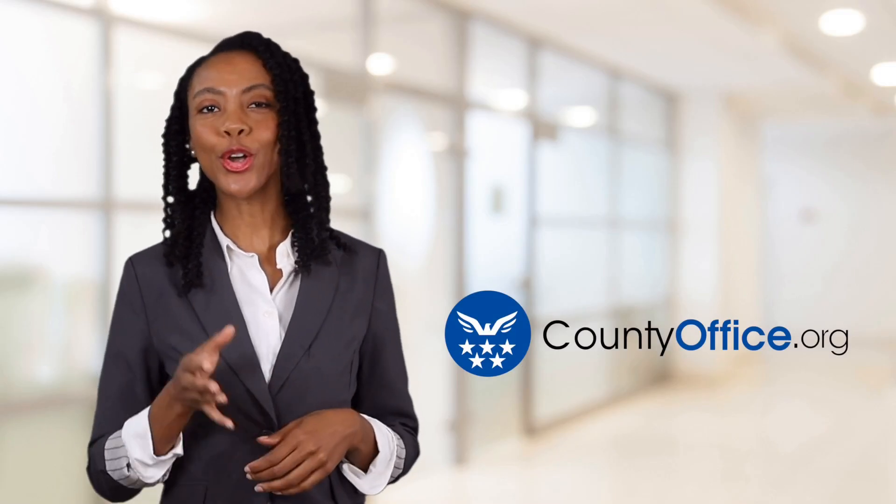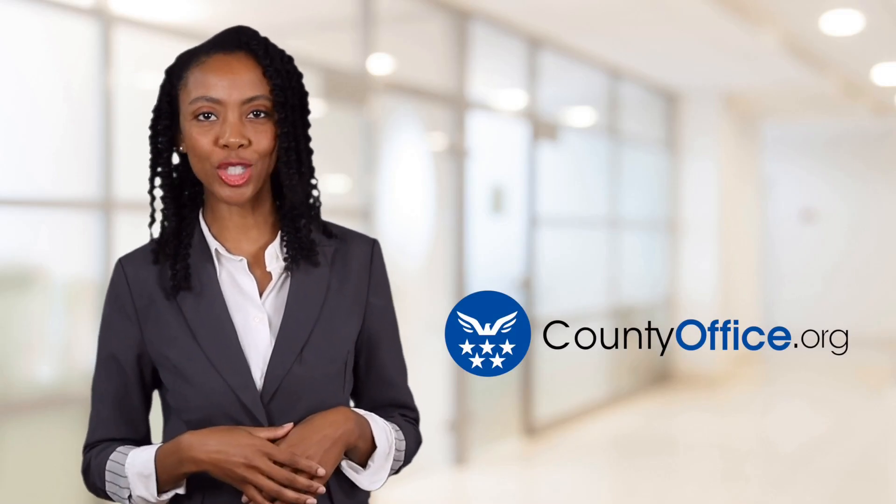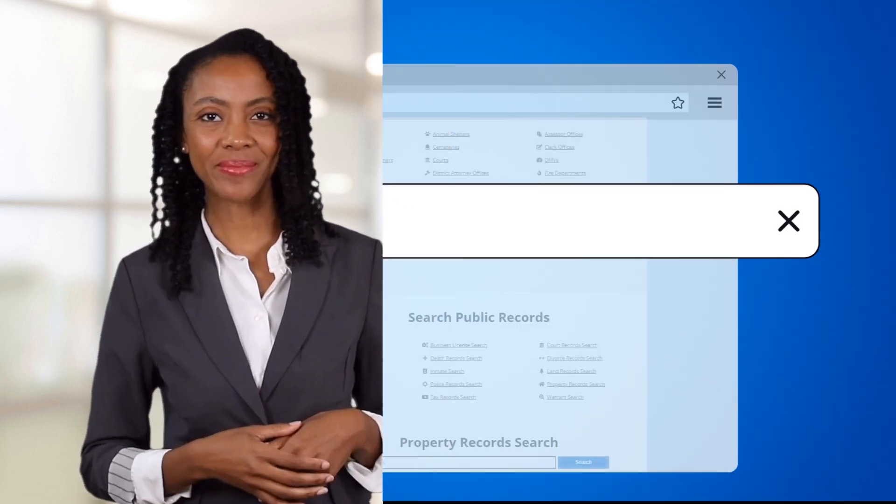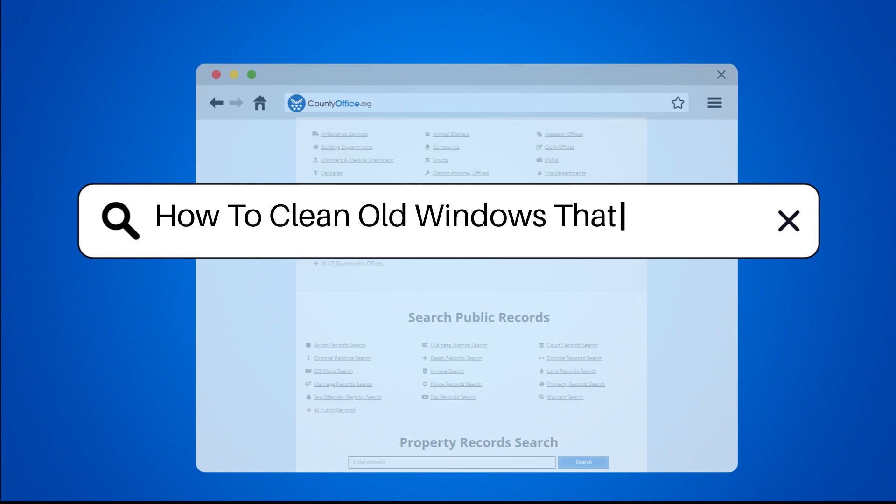Welcome to County Office, your ultimate guide to local government services and public records. Let's get started. How to clean old windows that don't tilt.